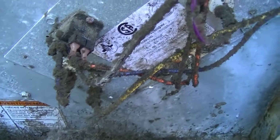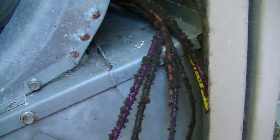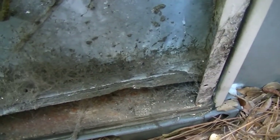We're inside of our package unit now — it looks a little dirty. It's not too old; I think it's about 10 to 13 years old. That's our blower motor, and it looks like we sucked some of the insulation into the blower. How long has that been like that? A couple of spider webs — could use a good cleaning. Put it on the list.